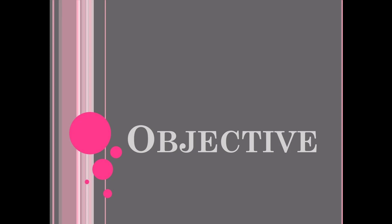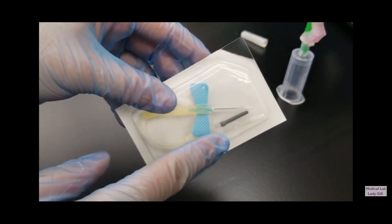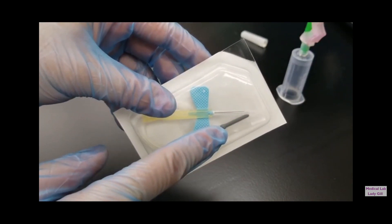Never forget that the main objective in performing any type of venipuncture — either butterfly, syringe, or the evacuated tube system — is to obtain a blood specimen for the patient's diagnostic or monitoring purposes. So that is our main goal. The next video will show you how to assemble the butterfly with the evacuated tube system holder.